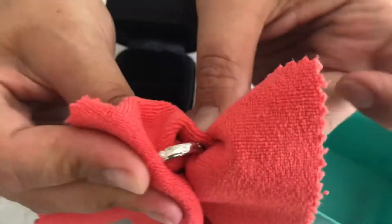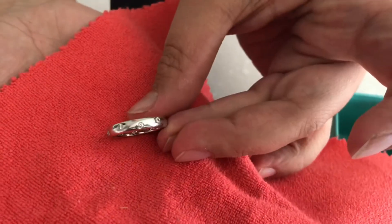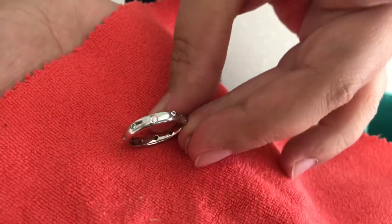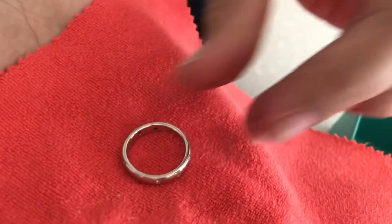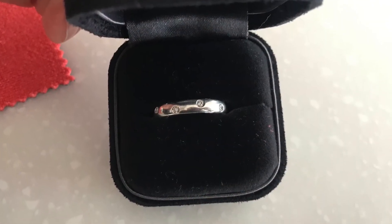And voilà! This beautiful platinum ring with diamonds from Tiffany & Co now looks brand new. How do you keep your jewelry pieces clean? Thanks so much for watching — take care and bye!